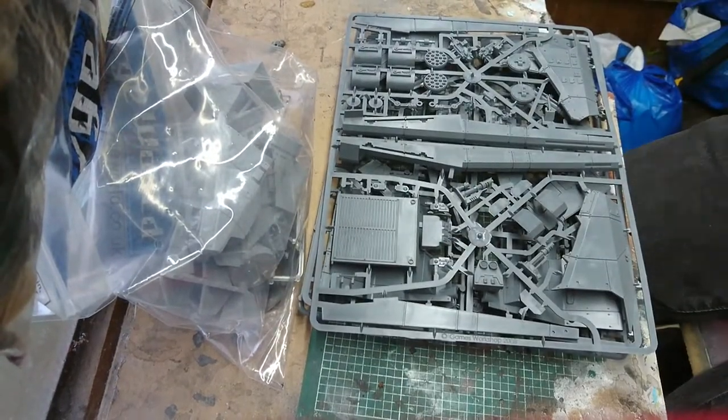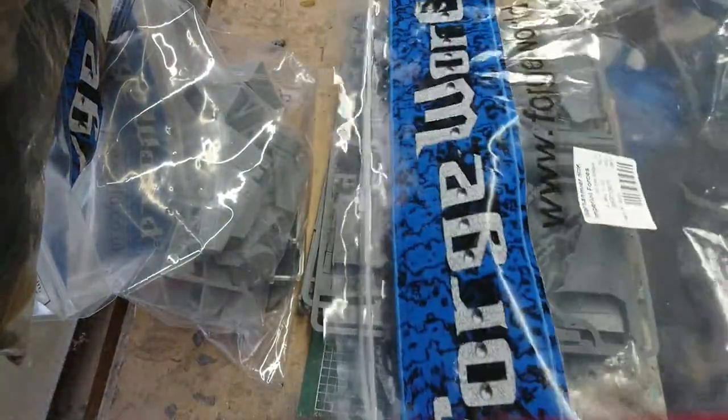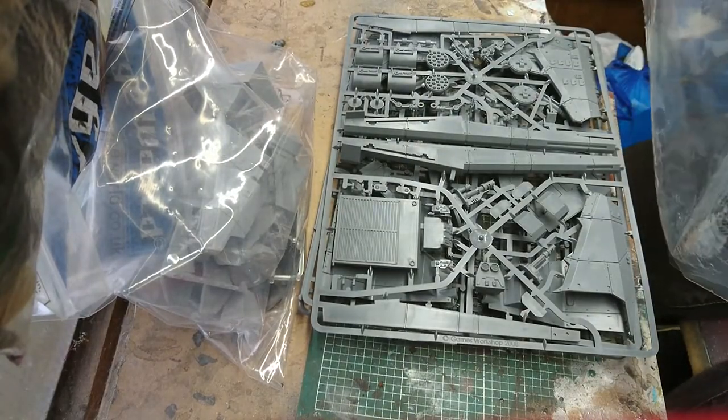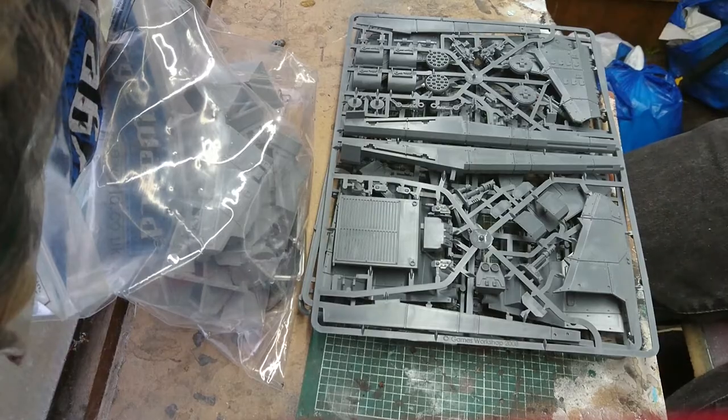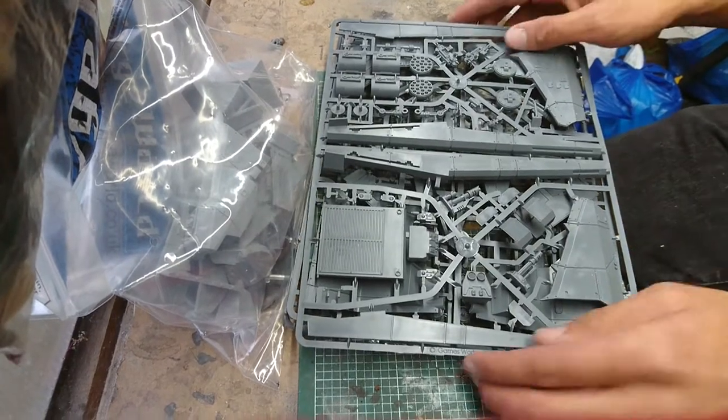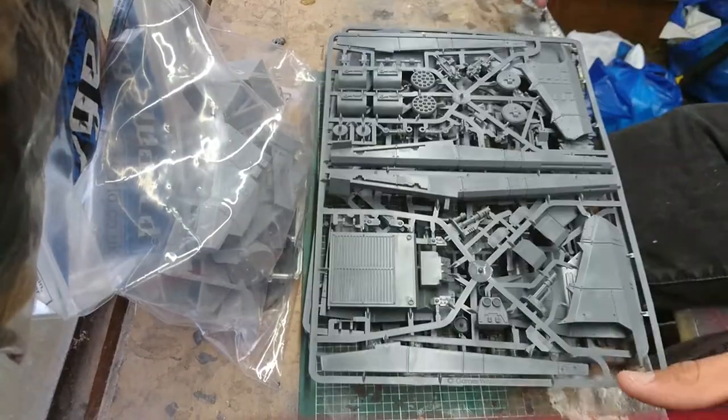And we get — look at that big bag! I can't even fit it in the camera, it's that big. I'm going to keep that bag. I'll give it to my girlfriend as a new handbag for Christmas. Okay then, so you get your standard Valkyrie components.